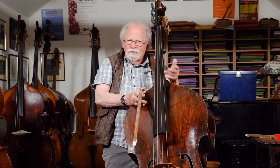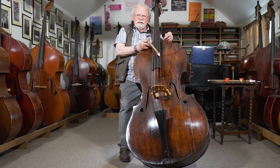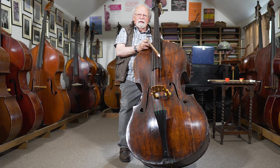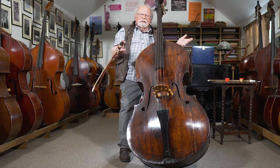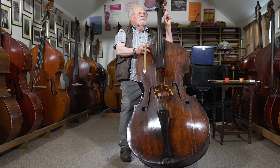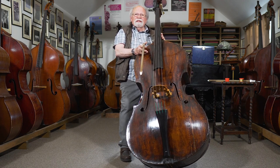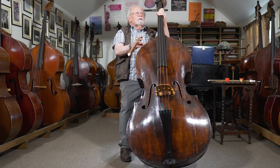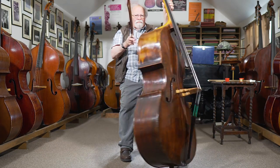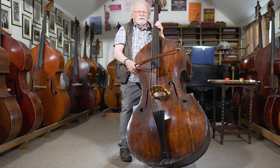The bass is from the circle of Paolo Antonio Testore. There were two sons and a father in the Testore family in Milan. Carlo Antonio made Bottesini's bass, and this is Circle of Paolo Antonio. It's a classic Milanese bass, classic Italian bass. The scroll is by a later Milanese maker called Gaetano Rossi — it's a really typical scroll by Rossi. Rossi made a number of very good basses, but much later.